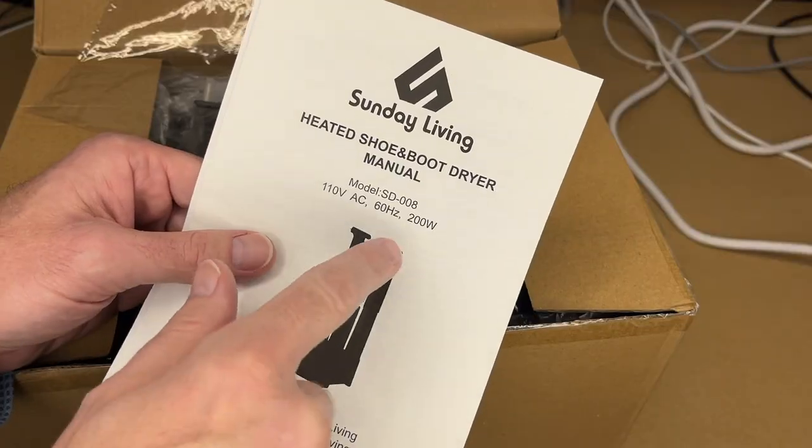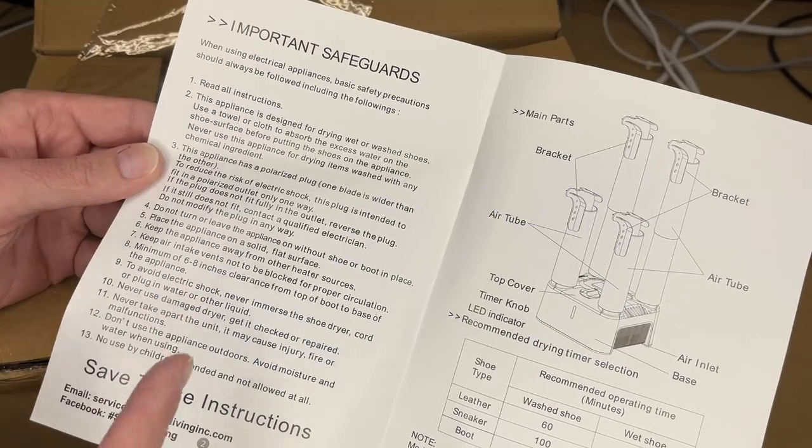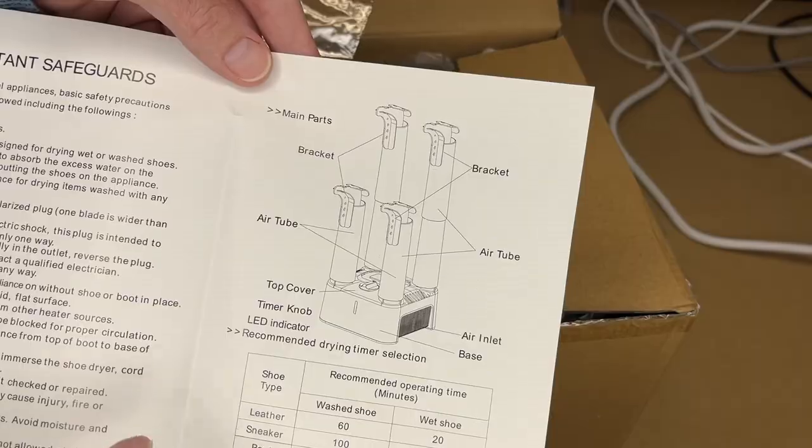Here's the manual. On the front it says it's 200 watts. Here's a list of safeguards you're going to want to read through, and here's a product diagram.